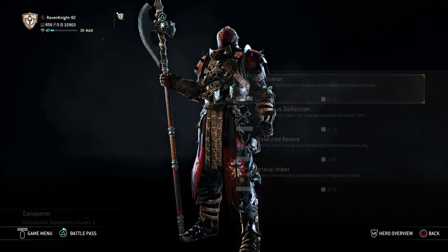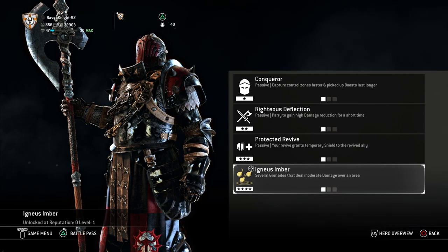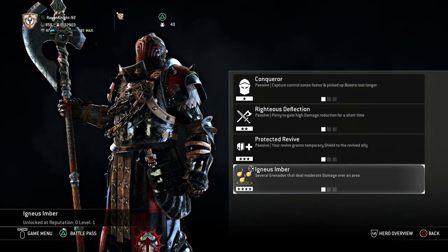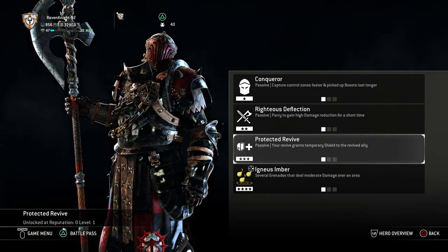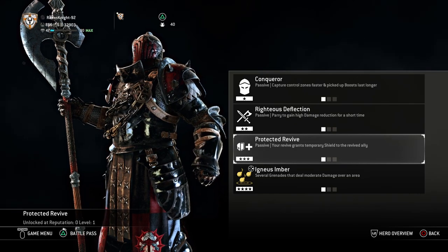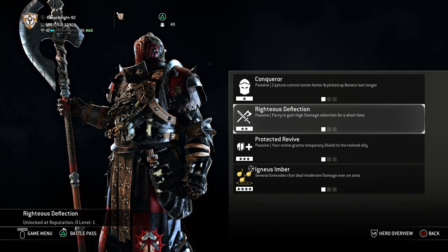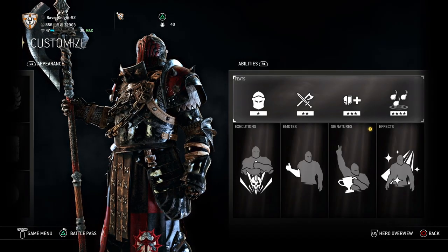For feats, I used Conqueror, Righteous Deflection, Protected Revive, and Ingenious Ember. I used all the basic feats with Lawbringer because, again, we're going with simplicity — I didn't want to use a lot of bombs since I wanted him to use his blade more. I wanted Protected Revive because Vlad's soldiers would show compassion to their allies. Righteous Deflection is an all-around good perk since his whole thing is deflection. And Conqueror — what did Vlad do? He conquered. He was a leader, a warlord.